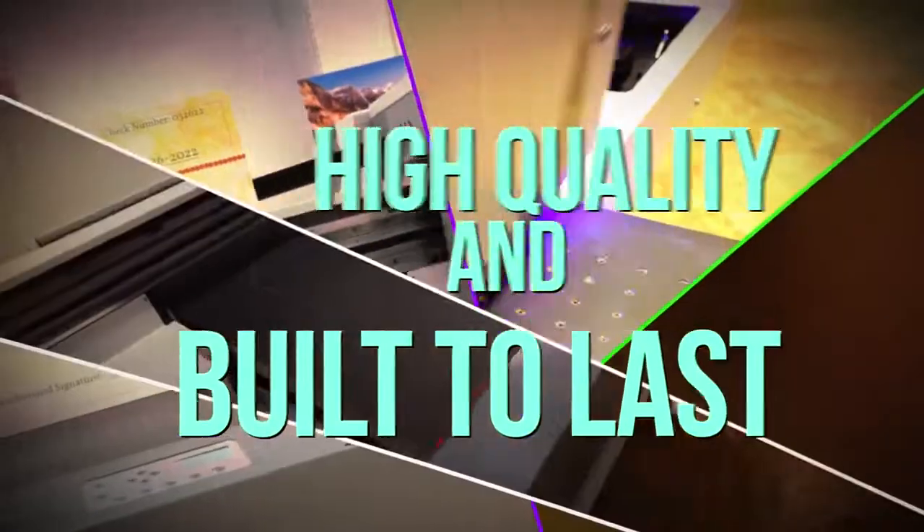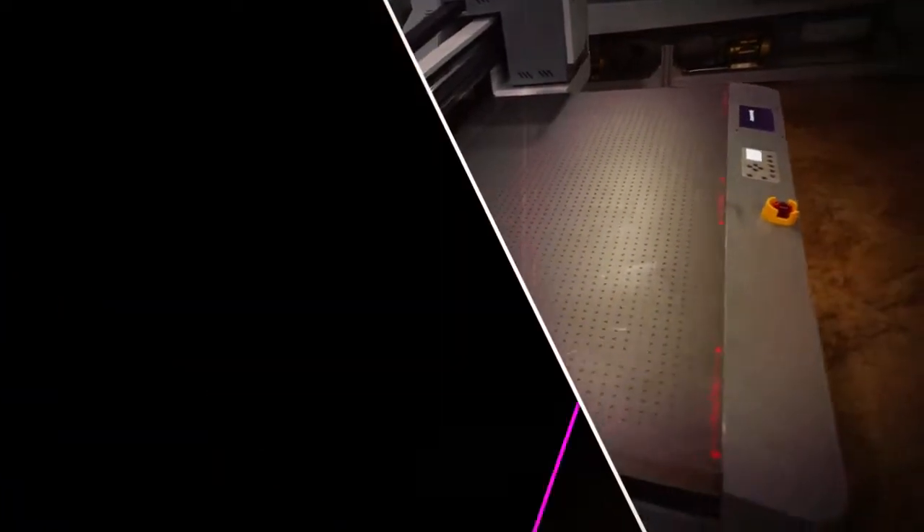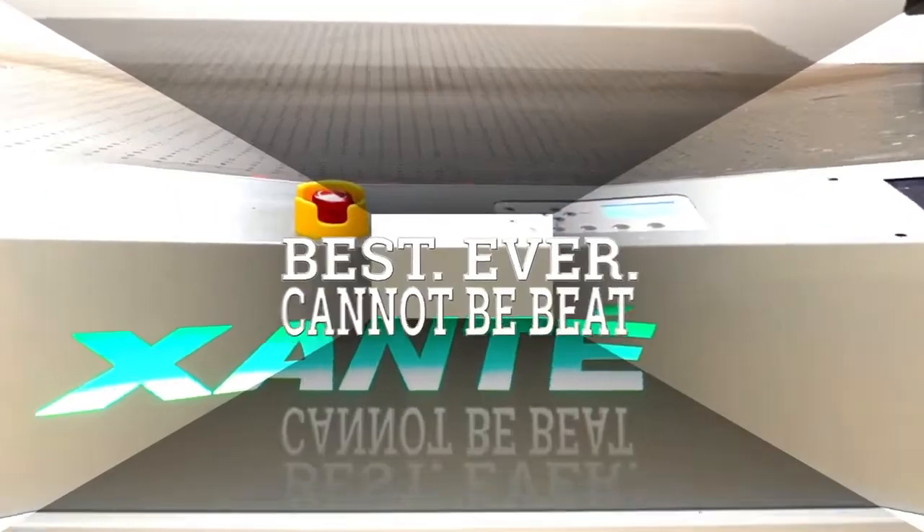What are you waiting for? Get your X55 today. A must-have for any modern print shop, the X55 will work for you every single day.